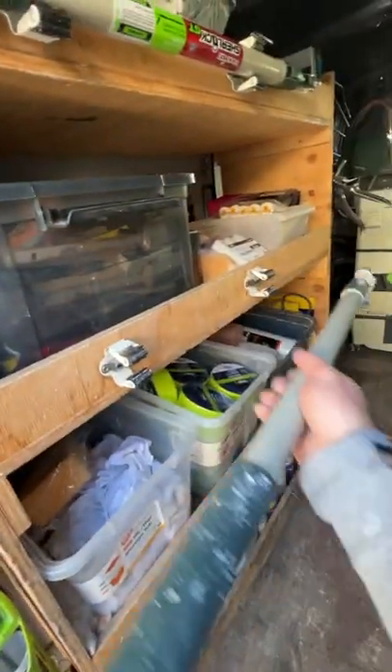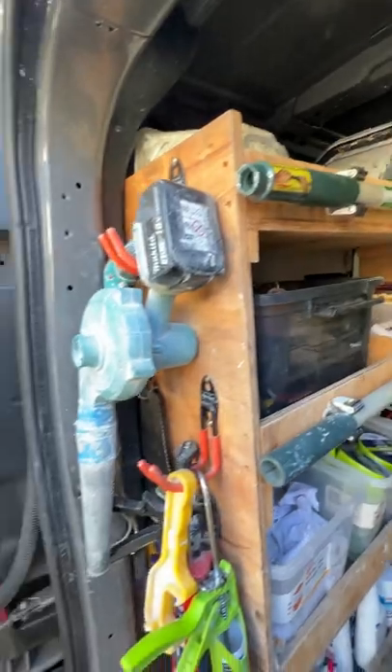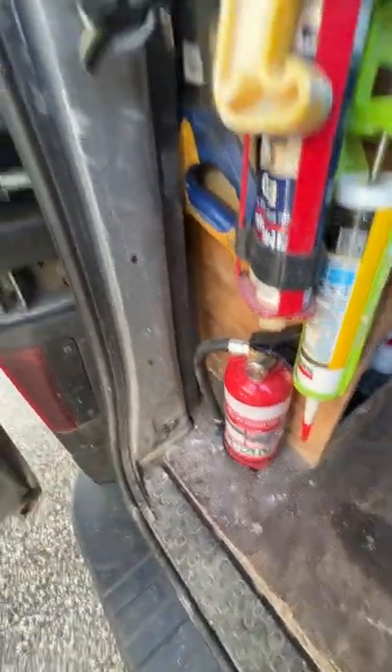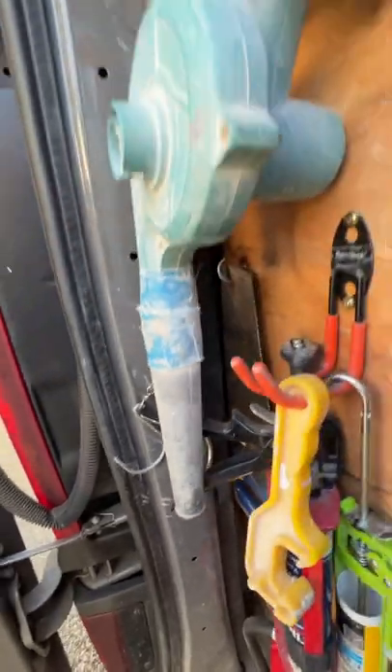On the front I've got these brackets for extension poles — a couple here, a couple on the other side. We've got a blower, a gap gun just in case you need one, an extinguisher, and a couple of hooks always hanging here so we know where the start is.